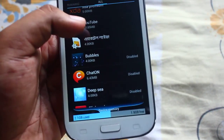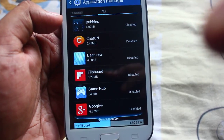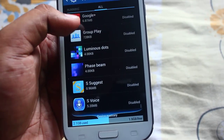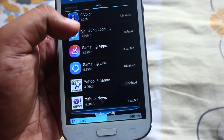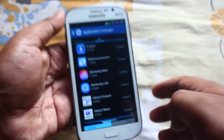So let me show you the apps which I have disabled so far: Bubbles Live Wallpaper, Chat On, Deep Sea Flip Board, Game Hub, Google Plus, Group Play, Luminous Dots, Face Beam, S Suggest, S Voice, Samsung Account, Samsung Apps, Samsung Link, Yahoo Finance, and Yahoo News.